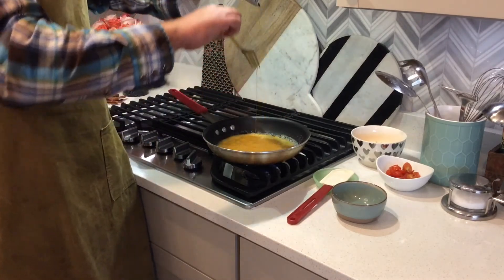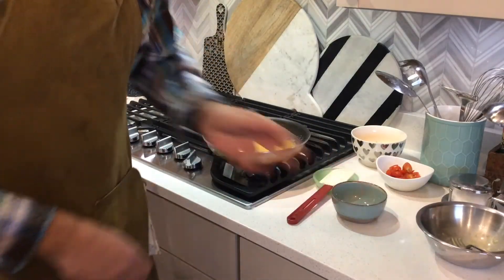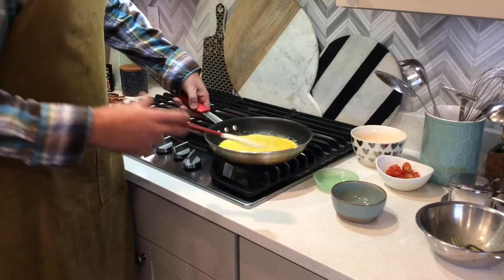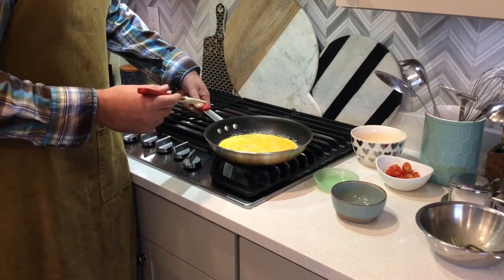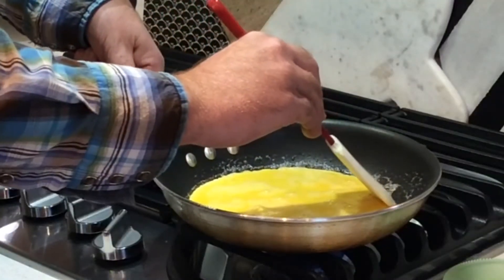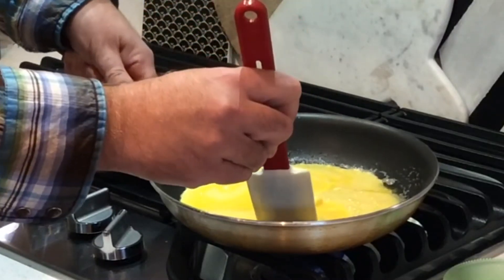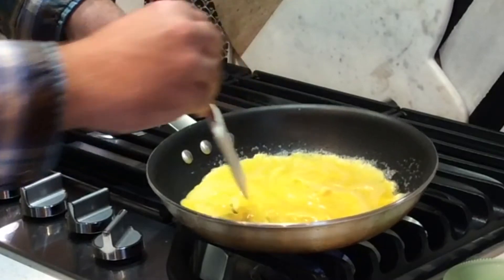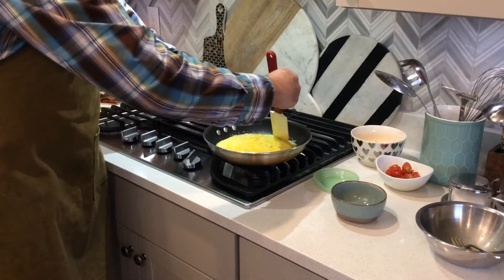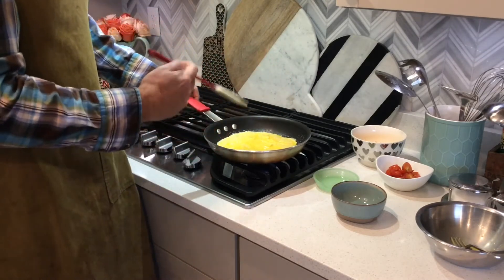So you're going to add the eggs. Just let it sit for a little while until you see the sides start to cook a little bit and then I'll show you what to do. It's been cooking for about 20 seconds and the sides are just starting to cook a little bit. So take your spatula and just move the edges into the middle and let the wet egg fill in the spot that you just moved. You can see the curds starting to form in the center of the omelet. Just go around all the way, pushing the outsides in, and then let it cook for another 20 seconds or so.